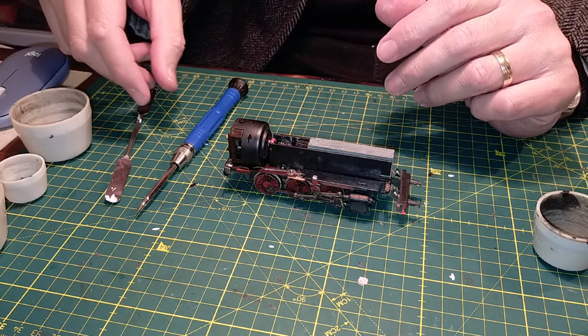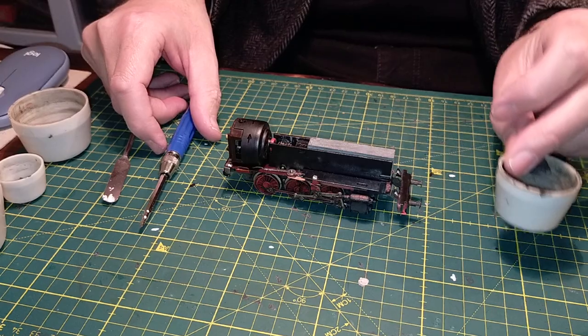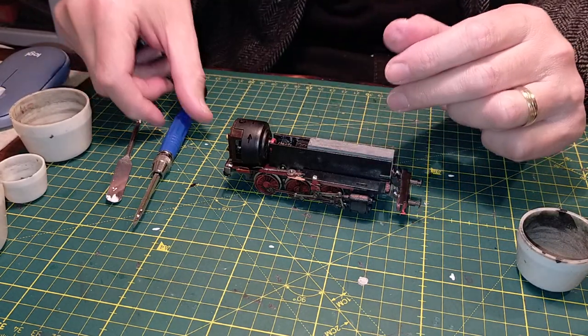We've got everything set out: we have the lighter fluid, screwdriver, a vessel to clean the brushes and things in, and we should get on with things.